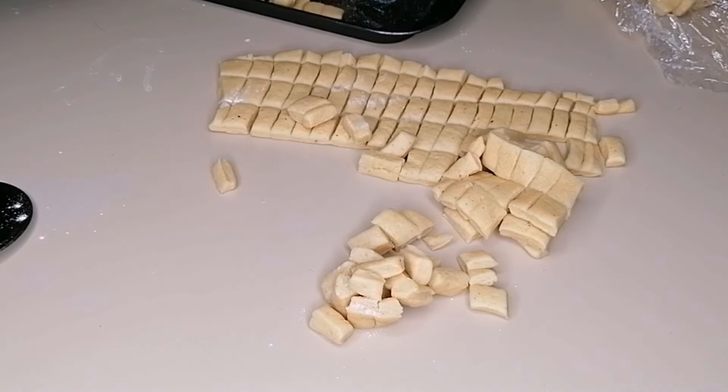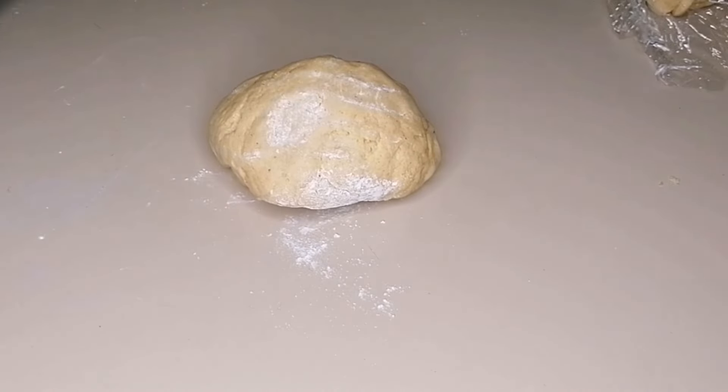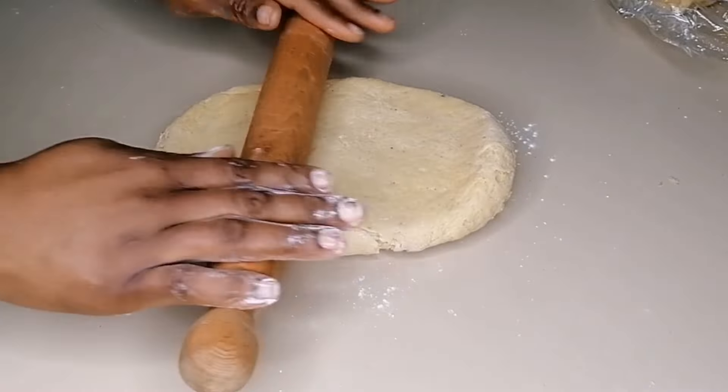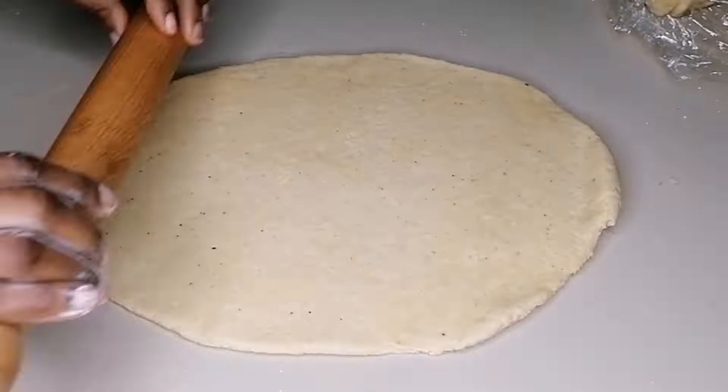After cutting, I do not like to add too much flour — just sprinkle a little to help lift the pieces from the work surface. Transfer them to a bowl or a tray, making sure to lightly flour the container. Repeat the rolling and cutting process until you are done with all the dough.